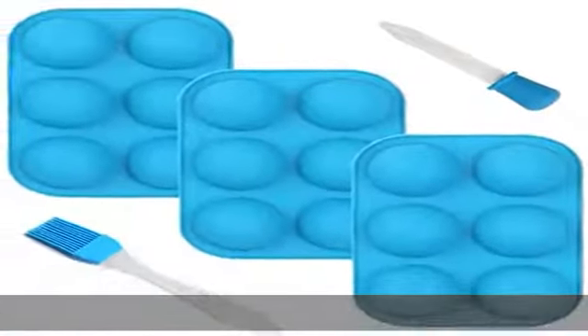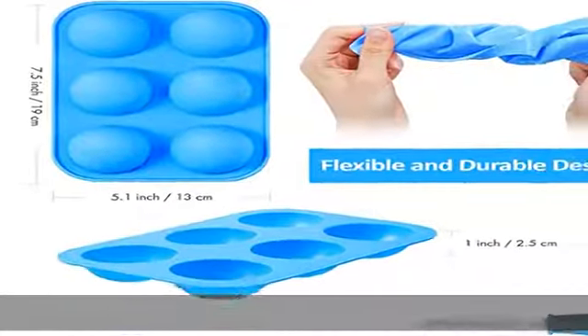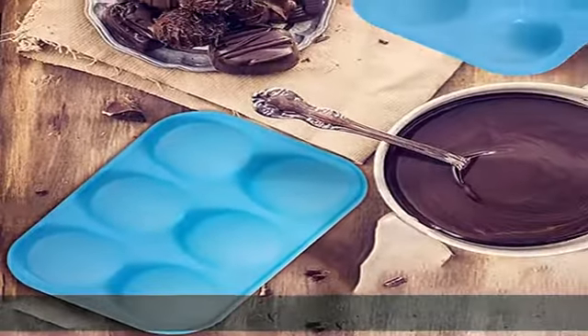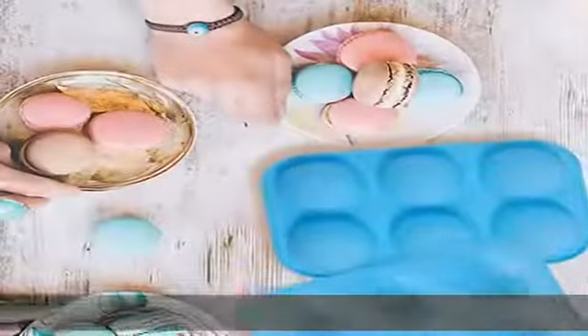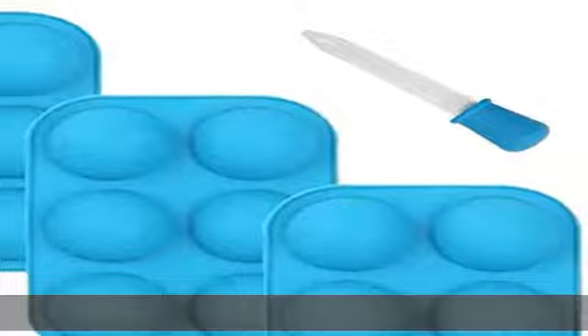With a nonstick surface, no need to worry about your desserts sticking onto the mold, as each sphere silicone mold for desserts is designed with a nonstick surface. This is the key to creating perfectly spherical treats every time. No more greasing or having to use oil sprays — the goodies will come out easily and with no hassle.